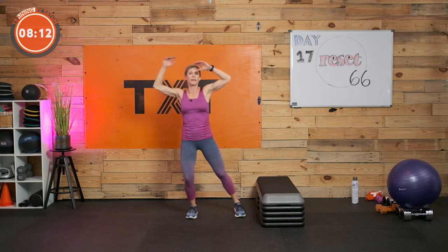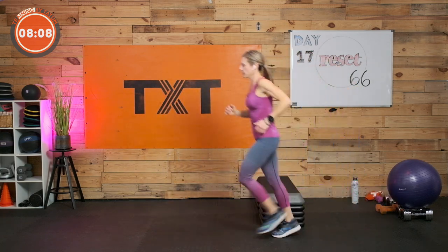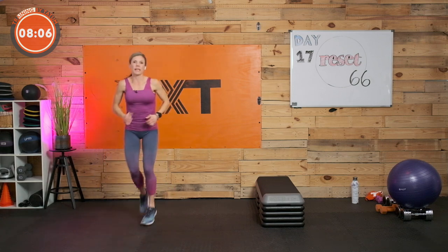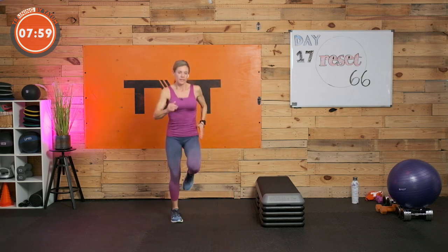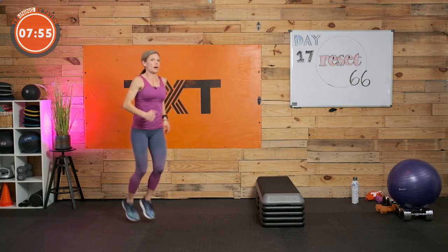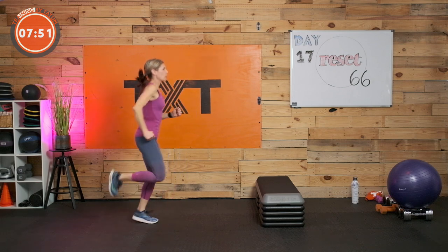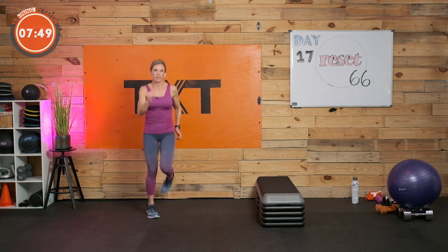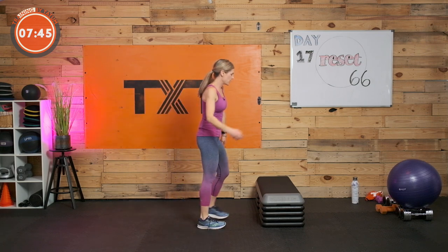Low jack or jog — move around if you have the space. Get those arms involved — even on low jacks, really extend, clap overhead, move that body. Eight seconds. Three, two, and one.